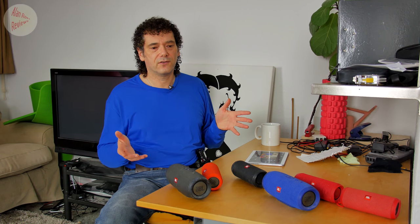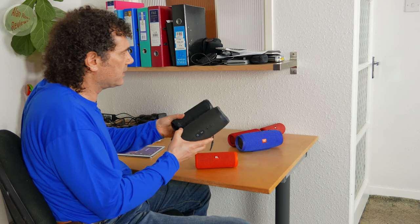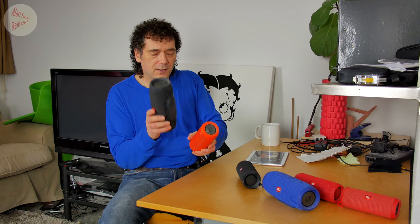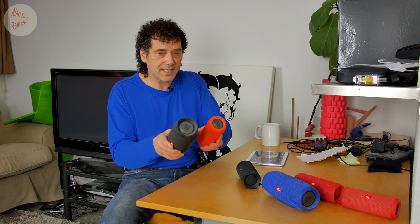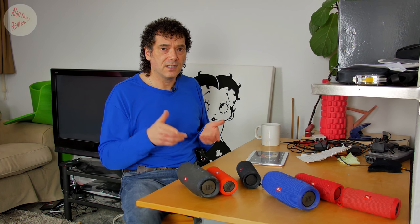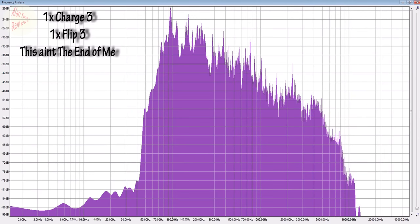The difference is quite stark. The Flip 4 and Charge 3 combination produces a tinny sound — yes, it's a nice sharp high end with clarity, but I'd describe it as tinny, kind of hollow, a little bit missing. Whereas the Charge 3 with the Flip 3 has a very dull high end but is more full-bodied and warmer. The difference between the two is considerable. Looking at the frequency graphs of the recordings, you can really see what you're hearing. This is with the Flip 3, and if I switch to the Flip 4, there are big dips all the way along.